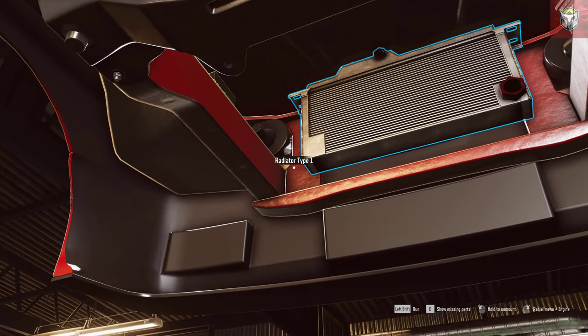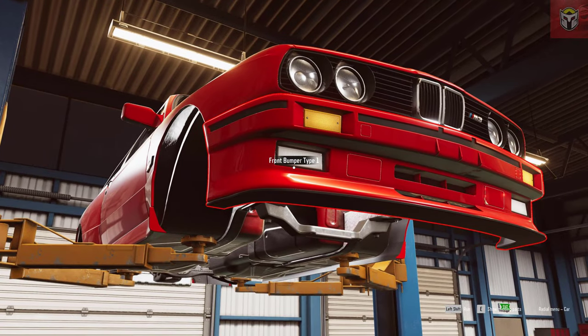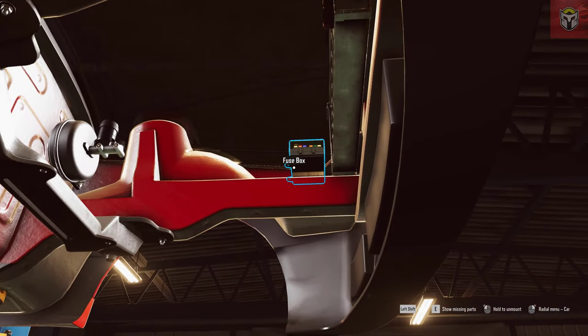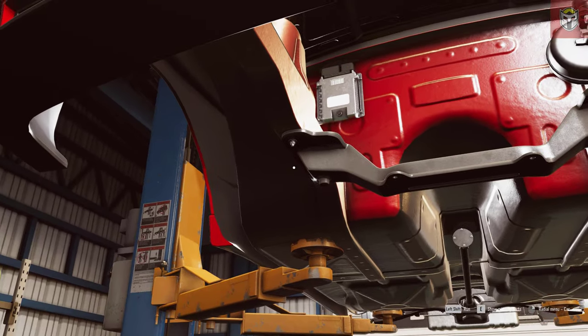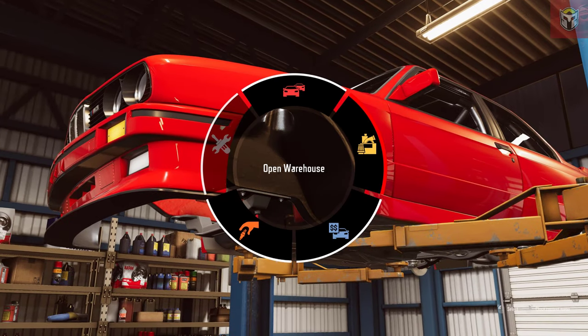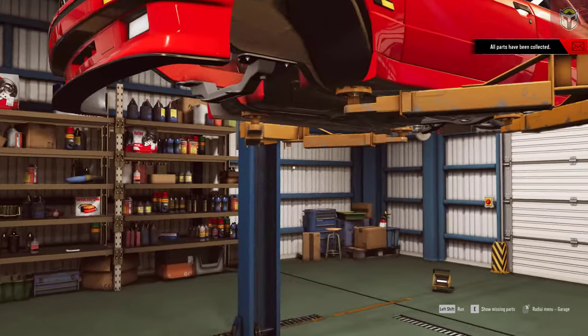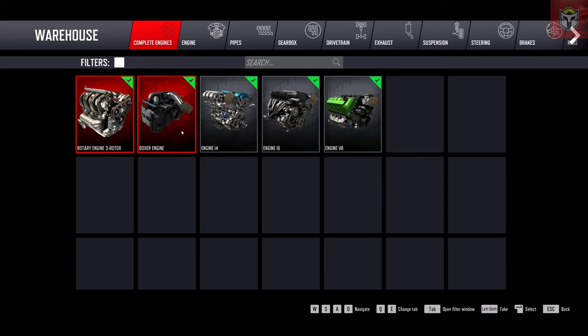We've taken everything off the front end and I'm going to do the same on the back end later. We've still got the prop shaft, the rear suspension, the radiator, and the fuse box. You can actually change all the bodywork on these as well, but for this car I might just change the rear spoiler - we'll take a look in the shop and warehouse later on. There's the brake servo, ECU, and front subframe still there too.